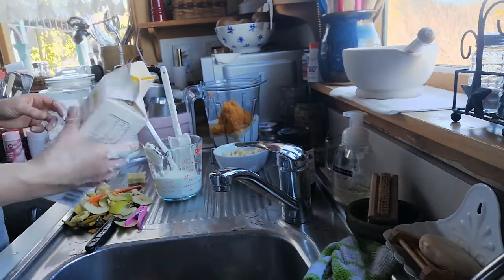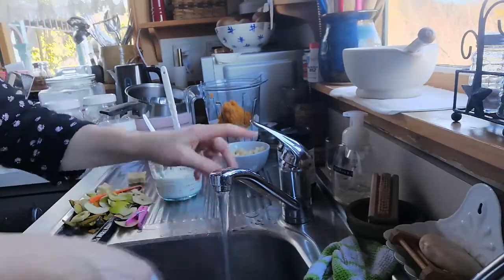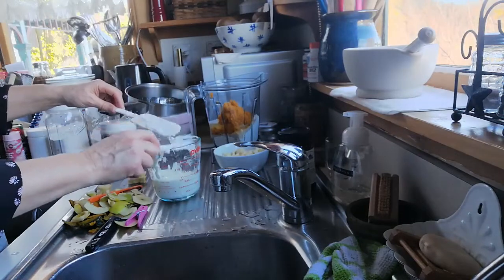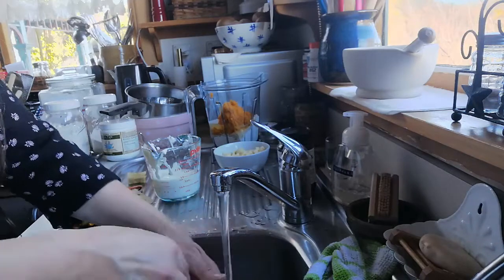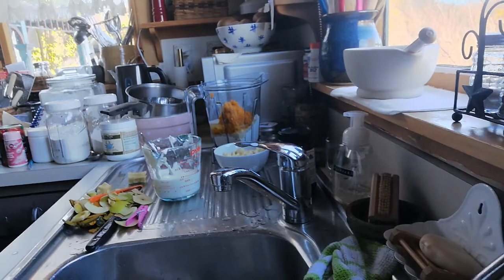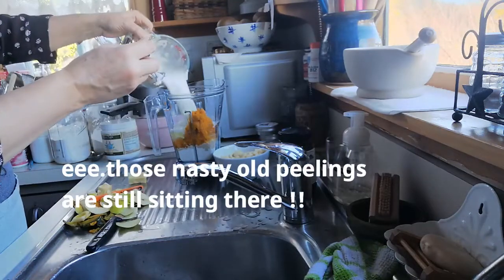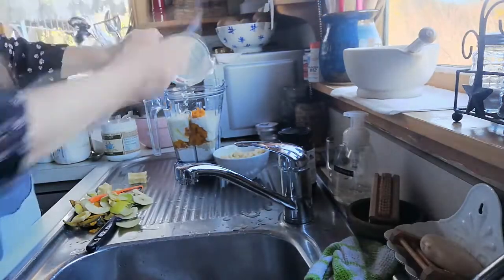If you've watched me for any length of time you'll know that I'm a little bit messy in the kitchen. I'm not one of these pristine cooking shows where everything looks perfect and amazing. I've also just added a half a cup of water into that yogurt and I'm going to pour that in. Let's get a little spatula.